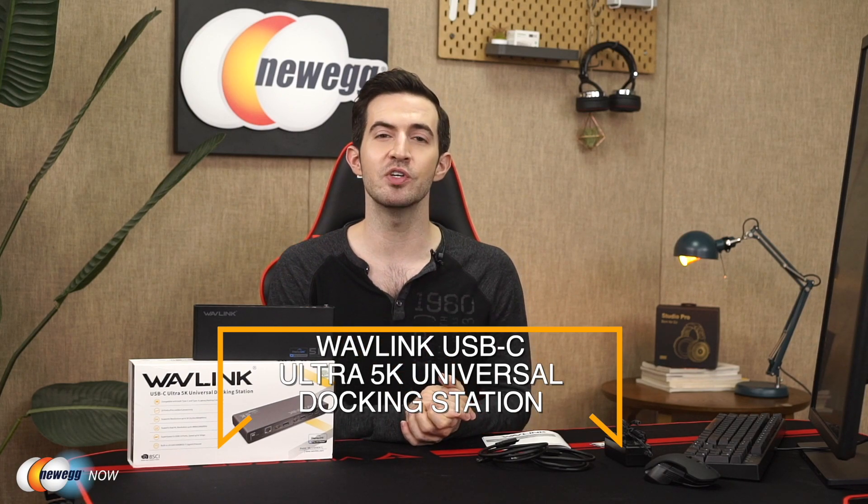My dear eggheads, the Wavelink Ultra 5K Universal Docking Station. Please let us know what you think of this product in the reviews and comments. For current pricing, please check the description or click that link below. I'm Kenan with Newegg Now, and now you know.